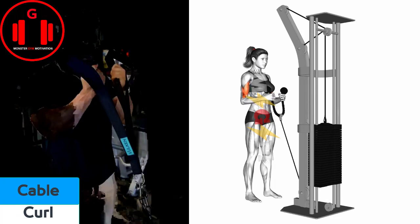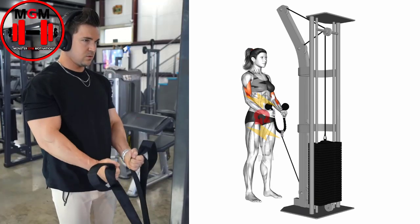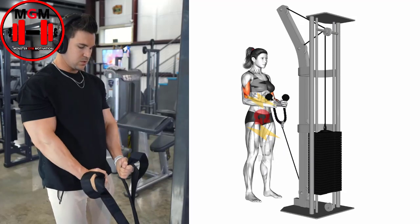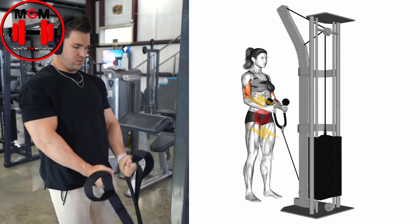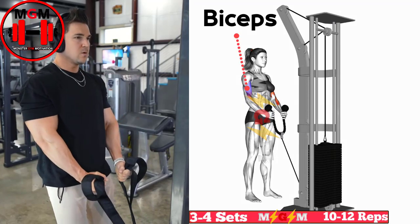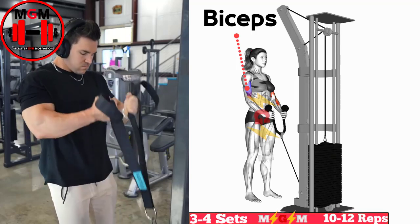Cable curl. Stand facing the cable machine with your legs shoulder-width apart. Grasp the bar with an underhand grip and your hands about shoulder-width apart. Keeping your elbows tucked in by your sides, slowly curl the bar up as far as possible. Squeeze the biceps at the top of the movement.